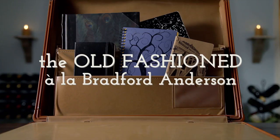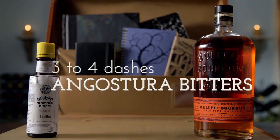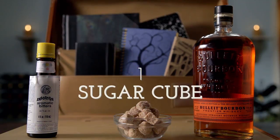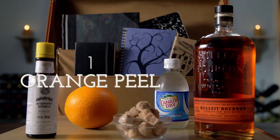The ingredients we'll need to make our old-fashioned are two ounces of bourbon or rye, your pleasure. Angostura bitters — we'll need three to four dashes of those. A sugar cube or a teaspoon of sugar. A dash of club soda. And an orange peel.